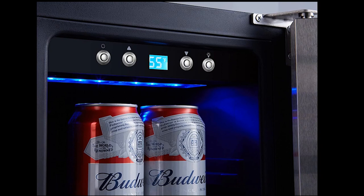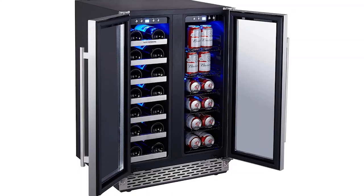Great for freestanding use in your office, home, bar, kitchen, hotel, and restaurant. Make everyone happy by arranging parties in your home and office with the help of wine and beverage coolers.